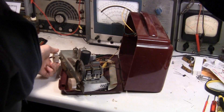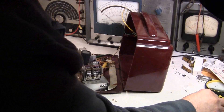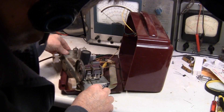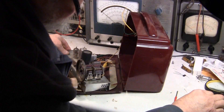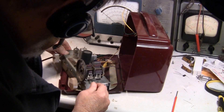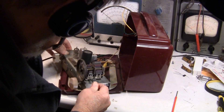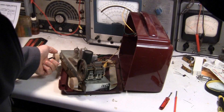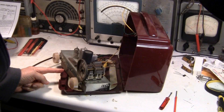Let me turn on the power and turn up the volume. Okay, that's 850 and it's just a little bit off. So what we want to do is adjust this — I think that's the wrong way. Okay, now the oscillator is set to 850 and this is set to 850 on the dial.